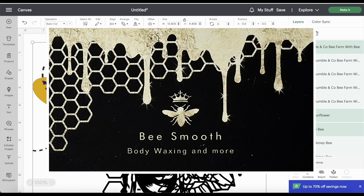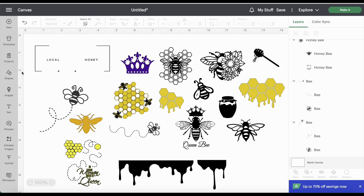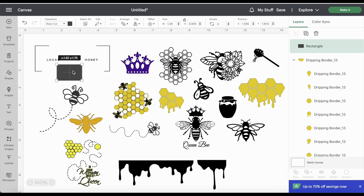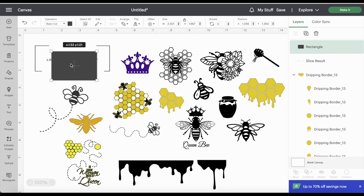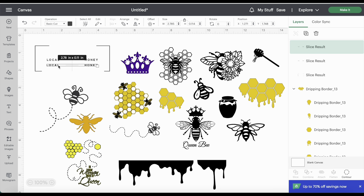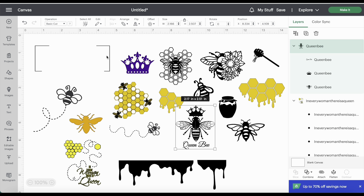I was all over the place in Cricut Design Space trying to find images to recreate this business card - I needed a bee, a crown, a honeycomb, some drips. I just went into Cricut Design Space and started typing in honeycomb, queen bee, bee, and used everything I could find. I also went to Etsy and purchased some files. I purchased from VMD Designs 'Every Woman There Is a Queen' - I didn't use that one though, but I'm keeping it, it's really cute.